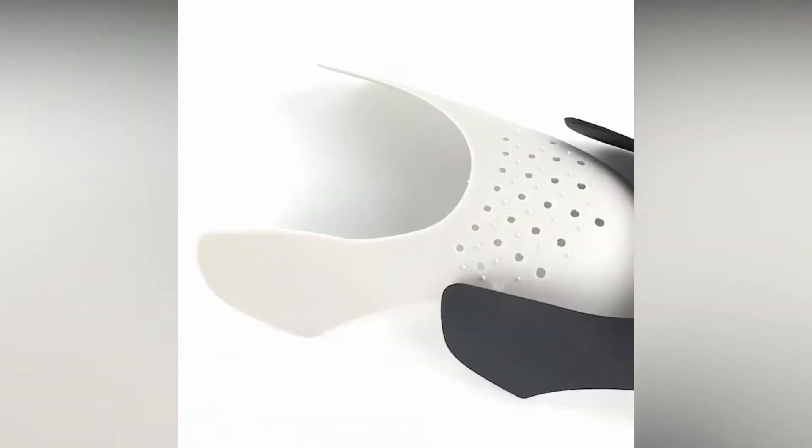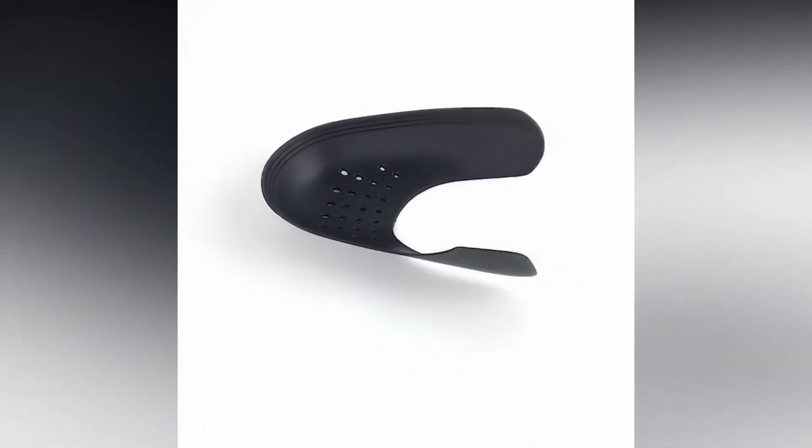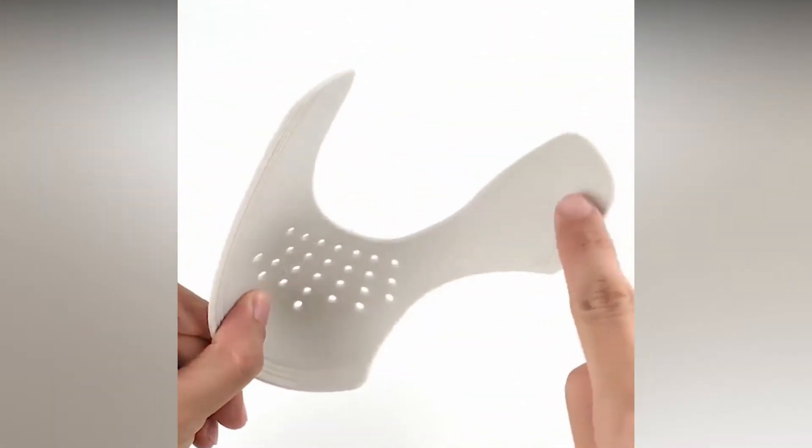Anti-wrinkle sneaker shields — say goodbye to the toe crease. Sneaker shields not only make your new sneakers look new, but also restore old sneakers.